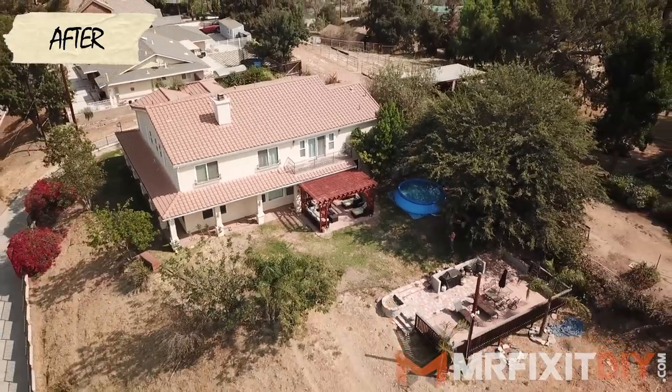That's it for this project. I hope you guys enjoyed it. It was a lot of fun to transform this pergola, and I know they're really happy with the results, so I'm really thankful for the opportunity. If you did like this video, please hit that like button and leave a comment down below and let me know. And as always, if you have any questions, you can leave those in the comments as well. If you want to check out any more of my DIY or home improvement related projects, you can always visit my website at mrfixitdiy.com. Thank you guys so much for watching. I'll see you next time.